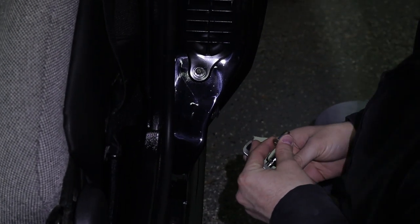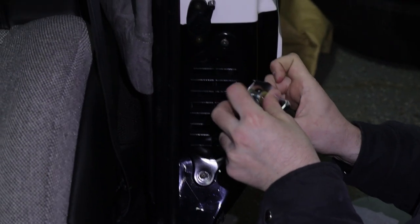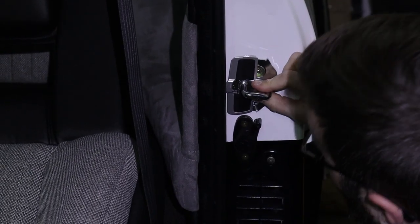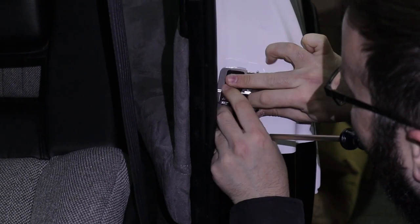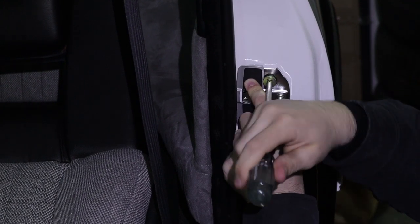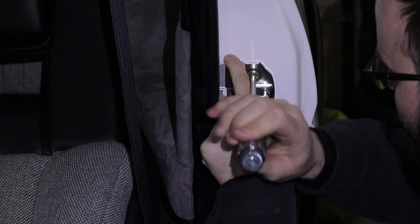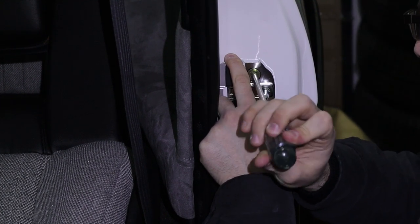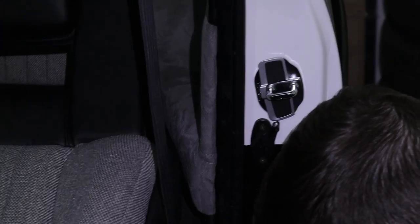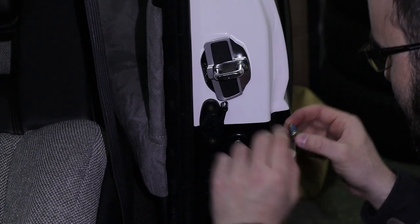Apply some blue threadlocker to the bolt, then struggle to hold the whole assembly in place. Once you get one in, it's a bit easier. Don't tighten this one all the way up — put it right to the point where it interferes with the slide. That didn't work that time because I'm doing it on camera. The idea is you put it in place so it interferes with the slide, then installing the second one is a bit easier.